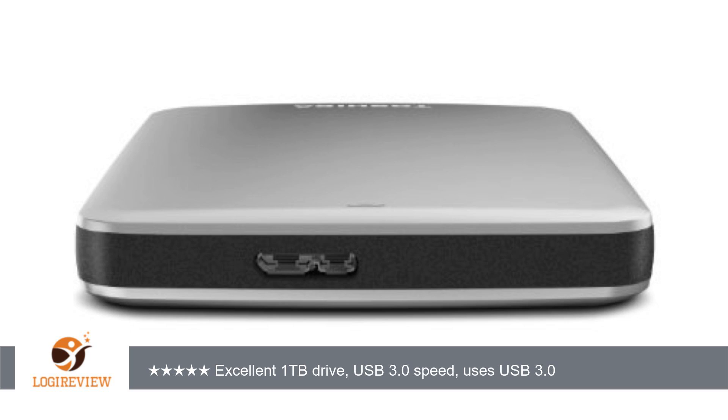I am not using the included software. I may check it out, but for now I am simply dragging and dropping files onto the drive. I went with 4 stars because of the local sale price — $64.99 — and the plug and play simplicity I've experienced so far. I'll come back in a year and give it 5 stars if it's been reliable.